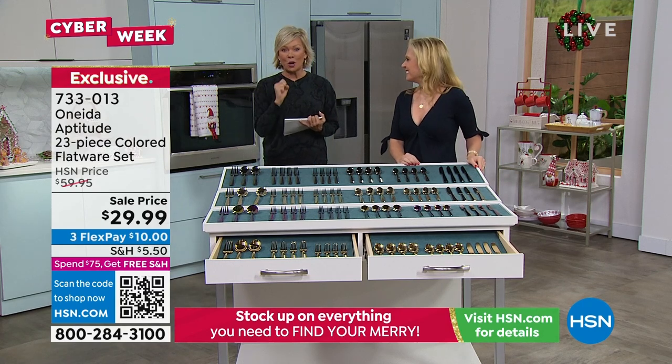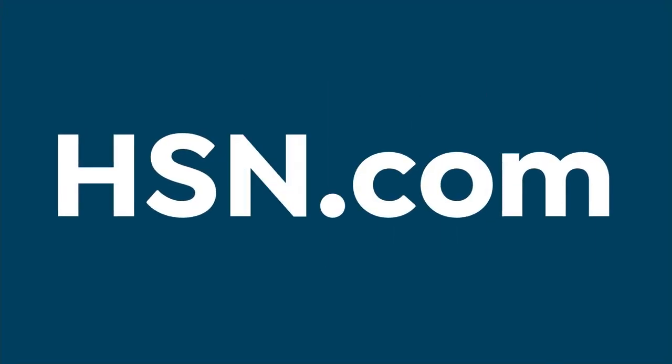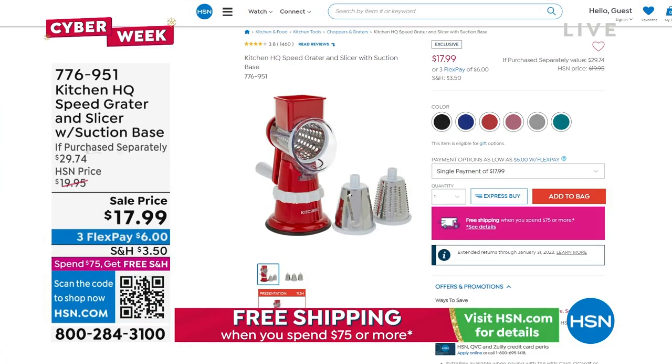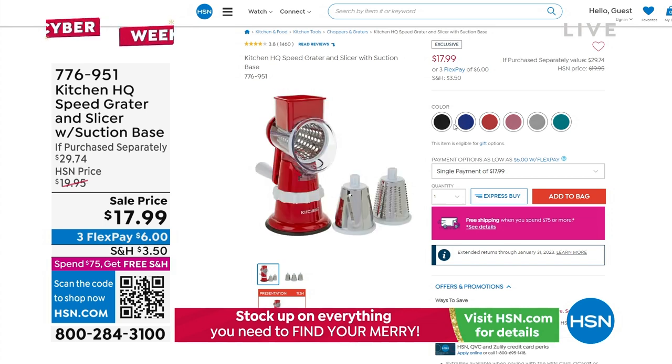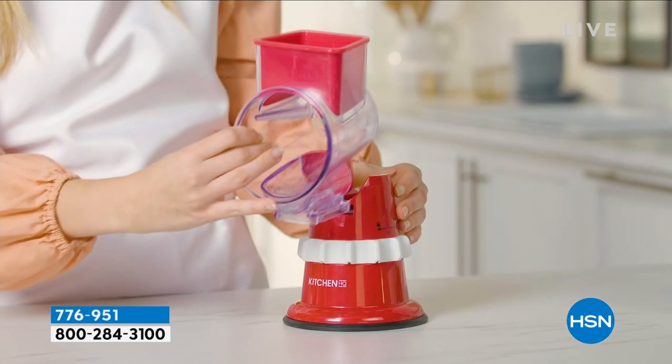Up next is something so exciting — brand new, the very first time ever to be on the air at HSN. Stay with us. It's coming up from Zwilling. There are also some great kitchen gadgets available at an $18 price point that will do all the hard work for you.